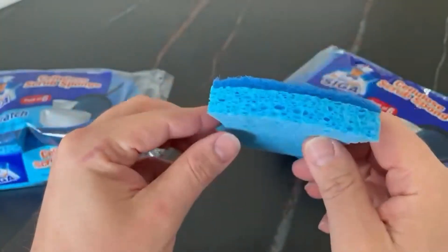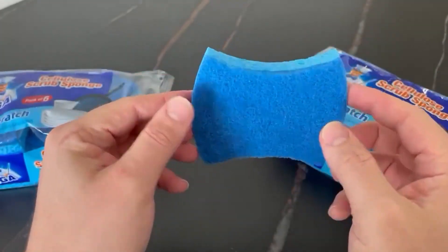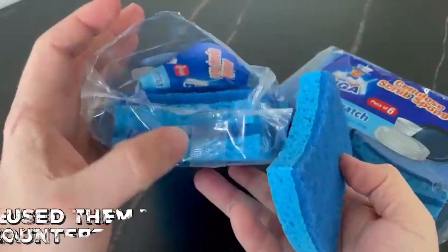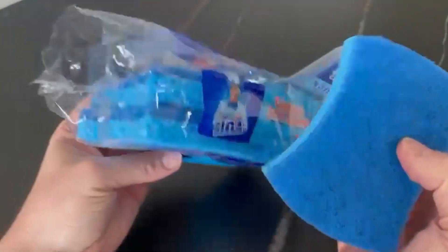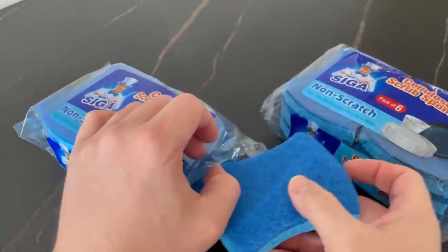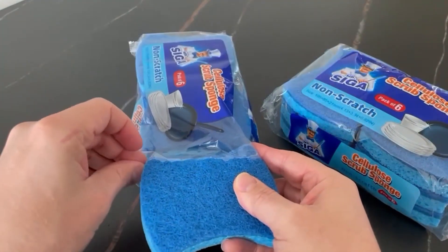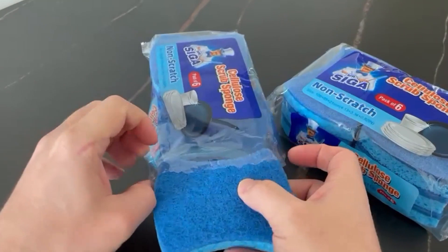I've been using the Mr. Siga non-scratch cellulose sponge for two months now and I have been very happy with it. I've used them to clean my kitchen countertops and bathroom sinks and they have done an excellent job. The sponges are also durable and last a long time, which is great because I don't have to replace them very often.